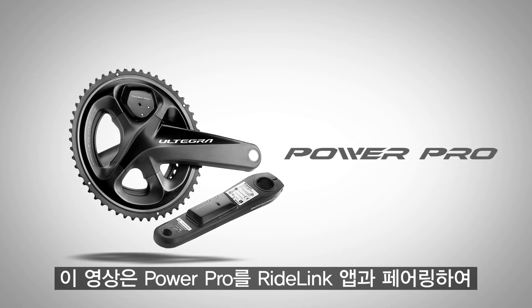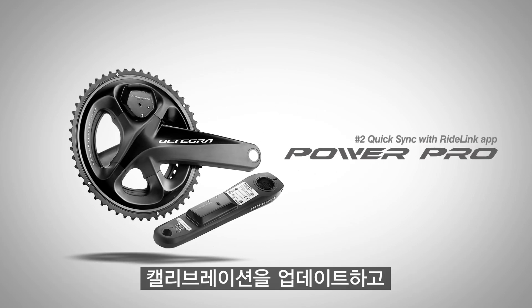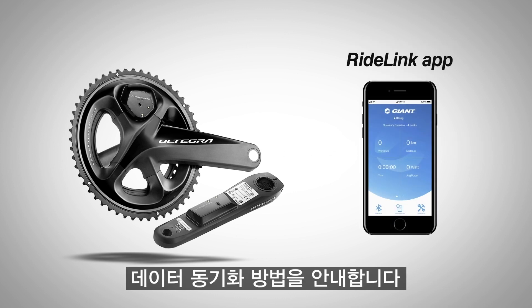This video will show you how to pair your PowerPro with the RideLink app to calibrate, update the firmware, and sync data using the app.